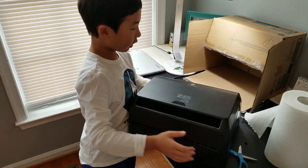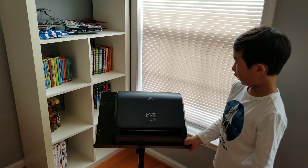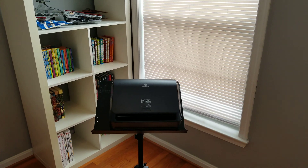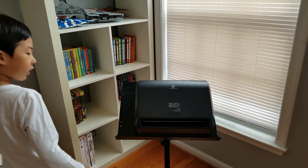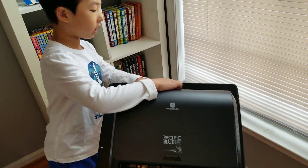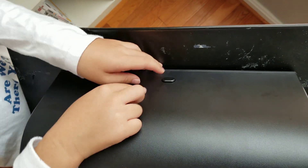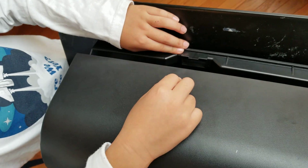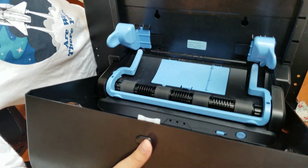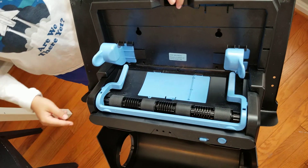And last but not least, the dispenser itself right here. It looks good because it is in black and it has a stylish look. Now I'm going to bring it right over here so I can teach you how to load the batteries. First, if you come close here, there's going to be a button here on the top.